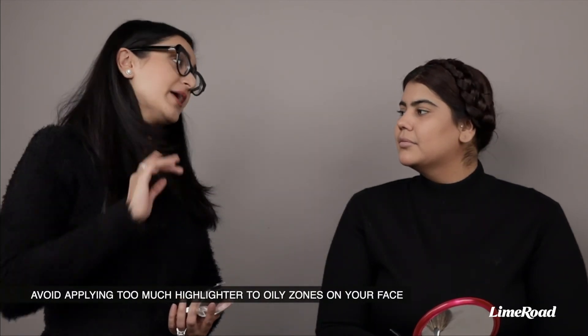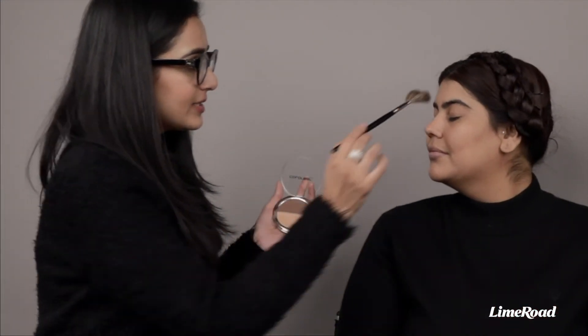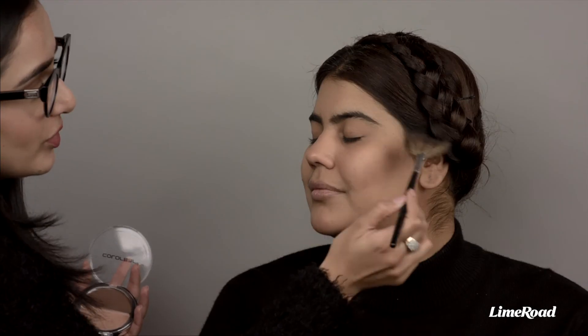I'm just concerned that every time I put in highlighter, after a certain time or a few hours my face gets very oily or shiny. What do I do to mattify that? If your face is getting oily or shiny as the day progresses, you need to make sure you've applied a mattifying primer before your makeup, and don't be too generous with the highlighter. You could also take the highlighter on your temples and do it very lightly. Don't overdo it otherwise it can get oily throughout the day.